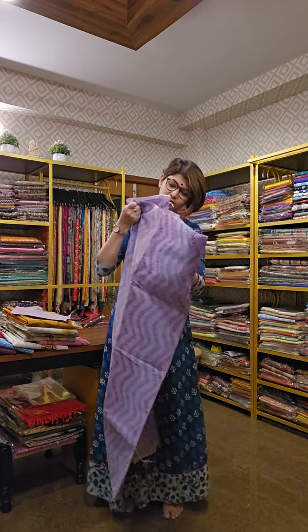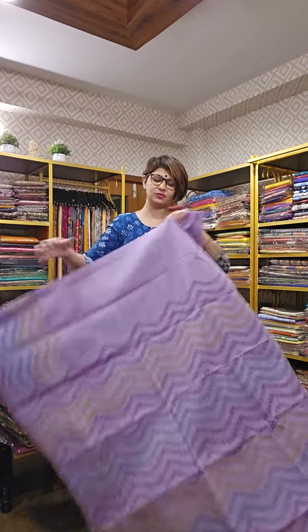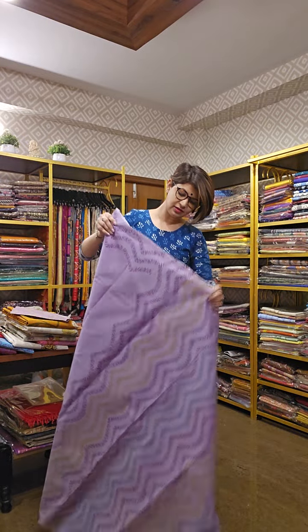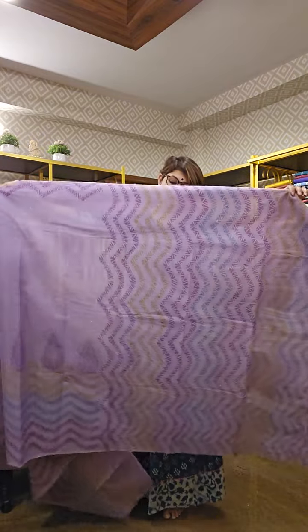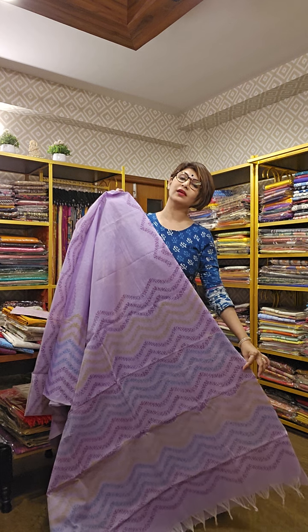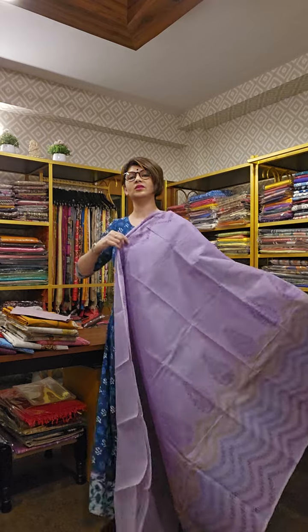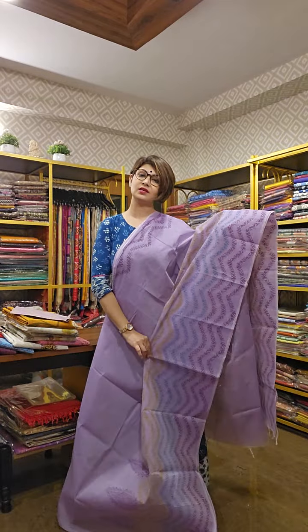Pure cotton saree, hand block printed, comes along with blouse piece. The first sari I am showing is mauve in color. This is a really beautiful texture and color. This is the pallu of the sari — it is all block printed, with a slightly larger print. And that's how the sari looks like overall.